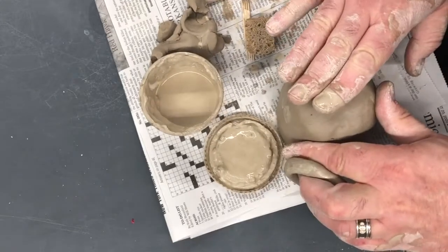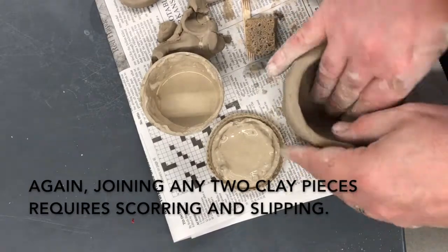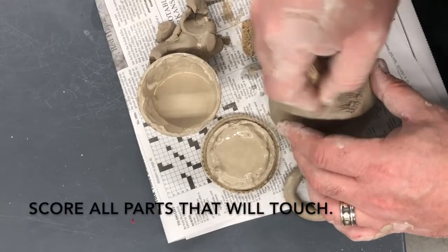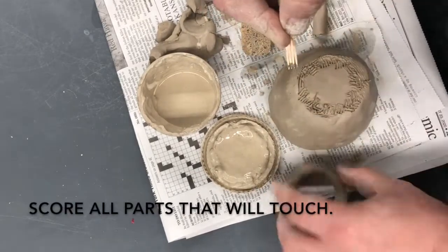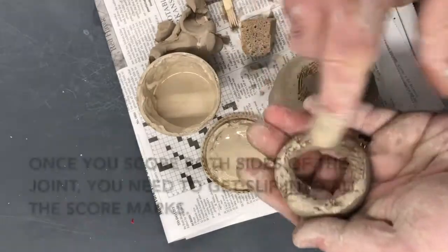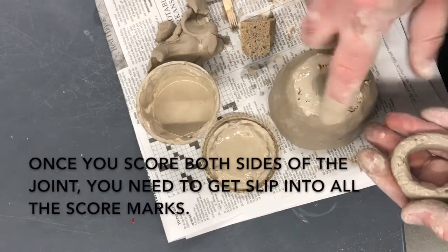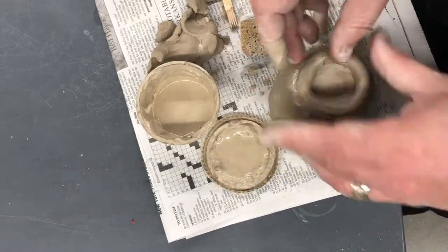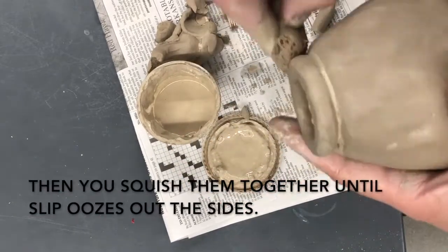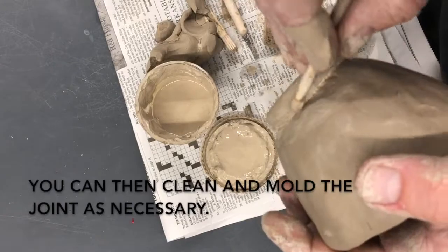Now I'm going to score and slip this coil foot to the bottom. First I size it up, then flatten it out a little bit to make sure it's got a good surface. Then I score exactly where it needs to be — I can overscore a bit, that's fine. I need to score both halves, so I score on the coil itself as well as on the bottom of the pot, and make sure that slip goes into all of the score marks on both sides. Once I put it together, I want the slip to squish out the sides, and then I can clean it up afterwards using a sponge and a wooden stick tool to make that joint look nice.